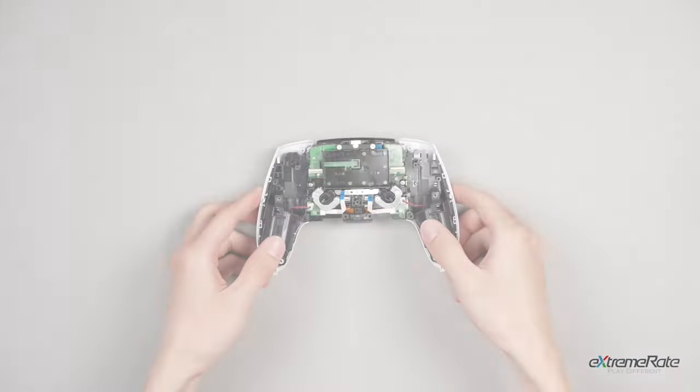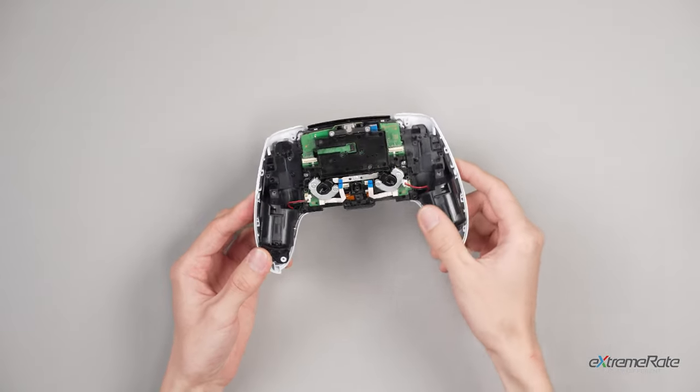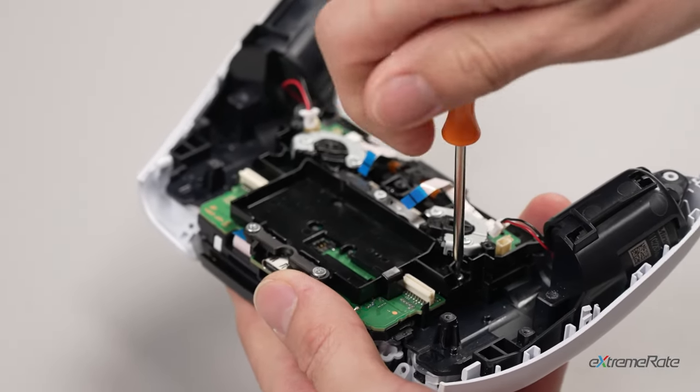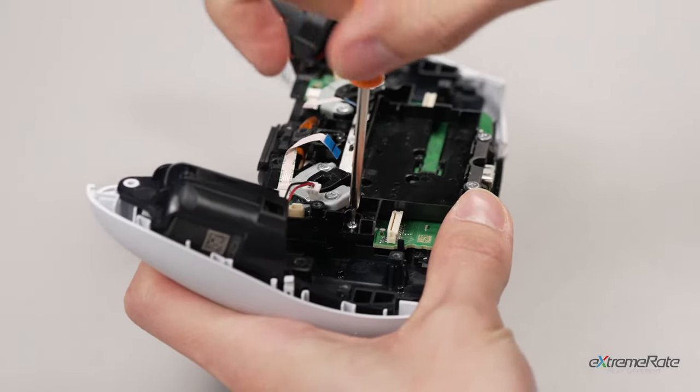Remove the three screws securing the middle bracket, and remove the bracket assembly from the mainboard.